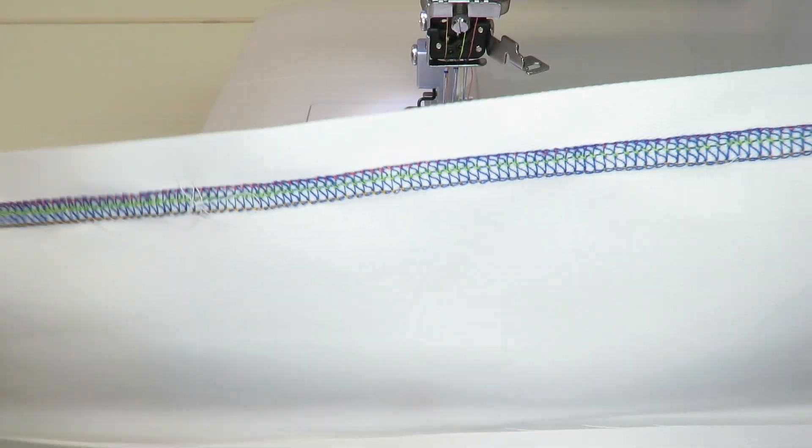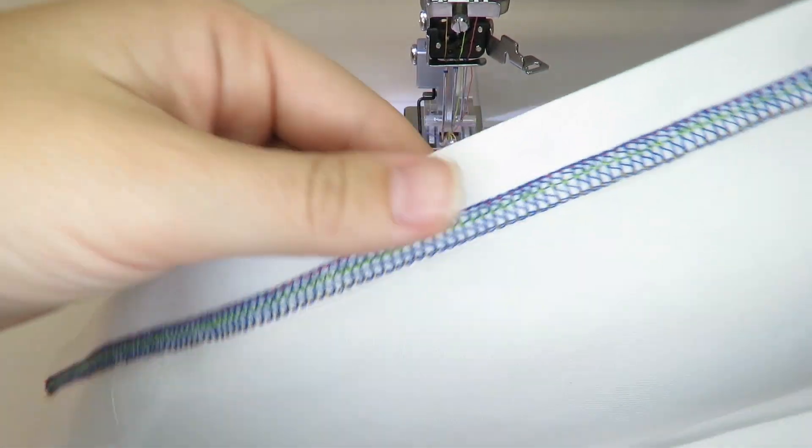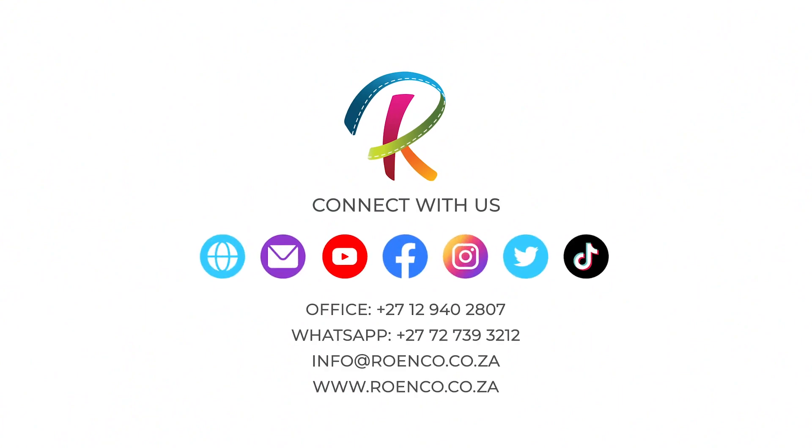The hemming set will help save you so much time and create beautiful hems every time. Please like, subscribe, and follow our channels for more tutorials, tips, and videos.